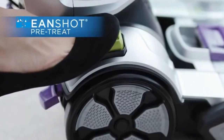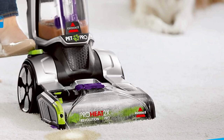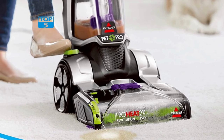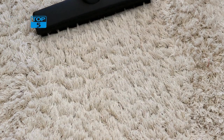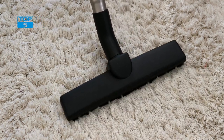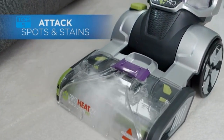One of the key features of the Bissell ProHeat 2X Revolution Max Clean Pet Pro is its antibacterial formula. This powerful cleaning solution is designed to kill bacteria and other harmful microbes that can cause odors and stains. With this feature, you can rest assured that your carpets and upholstery will be thoroughly cleaned and sanitized, leaving your home smelling fresh and clean.